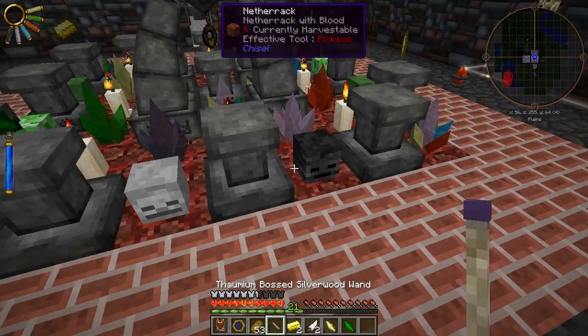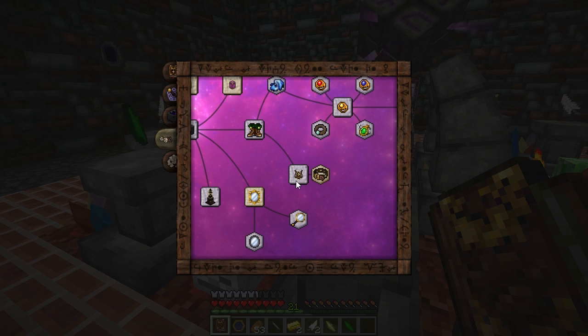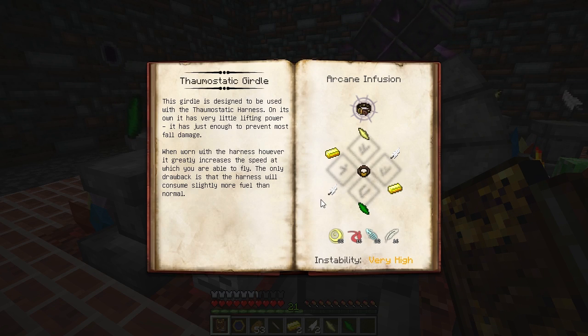Let's go ahead and start the infusion. The recipe calls for a mundane belt infused with gold ingots, feathers, an air shard, and an earth shard, along with air, eider, potentia, and volatis essentia.